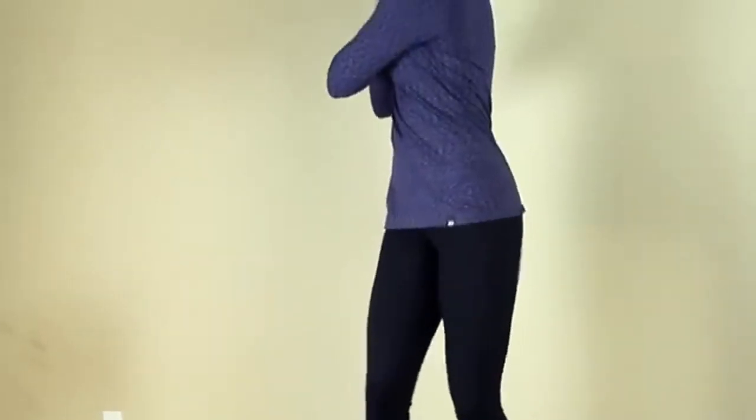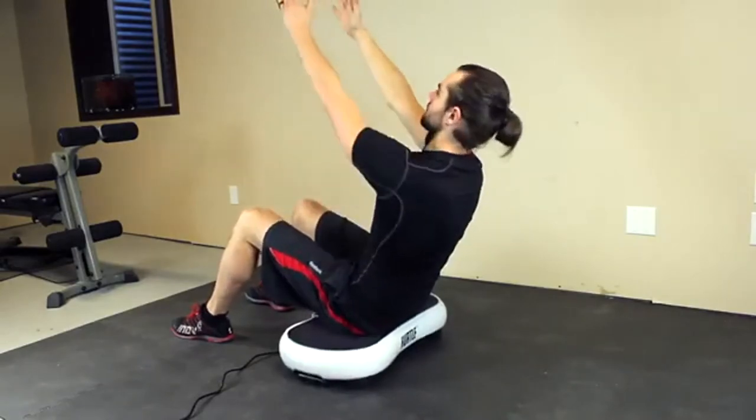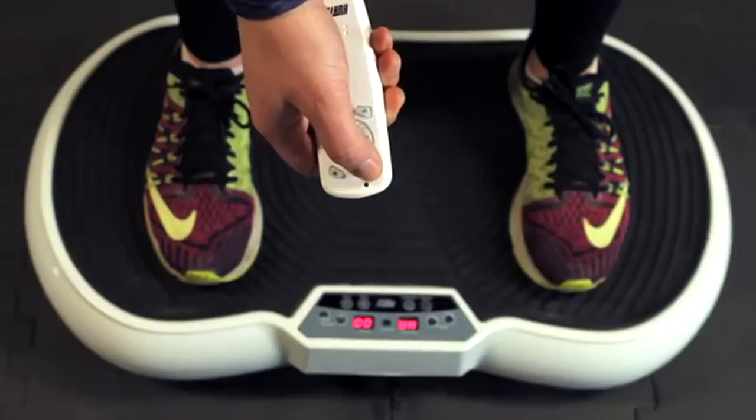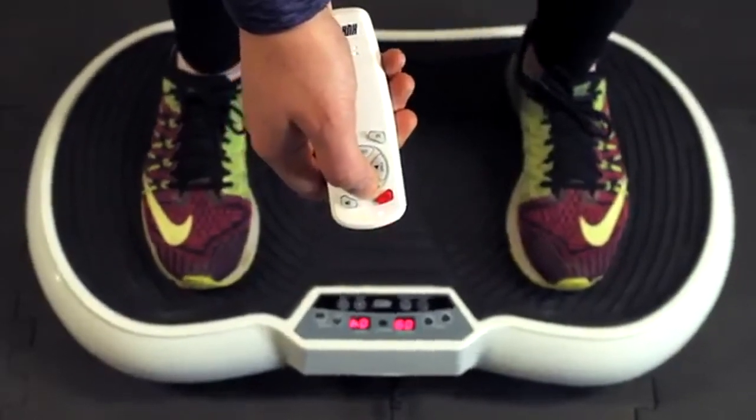It's perfect for athletes and sports training, or anyone looking to accelerate weight loss and burn fat. And with the rubber grip anti-slip surface pads and included remote control, you'll always be stable while easily adjusting the settings mid-workout.